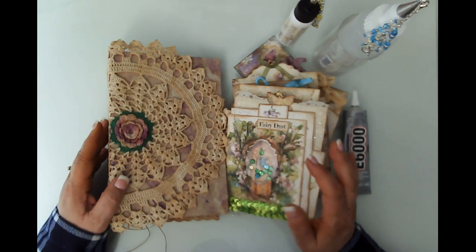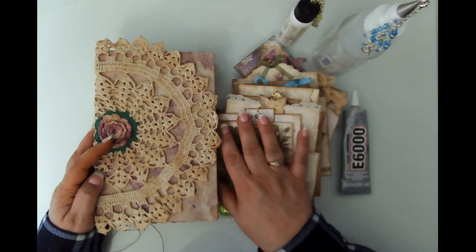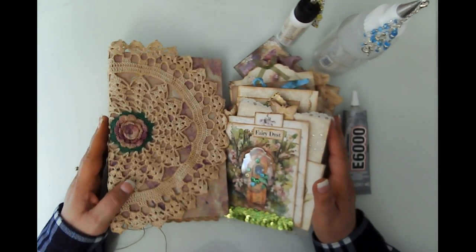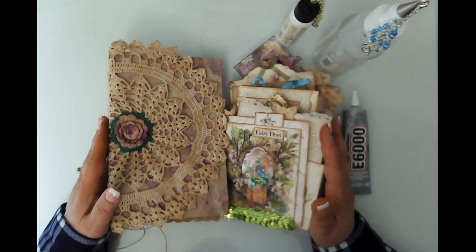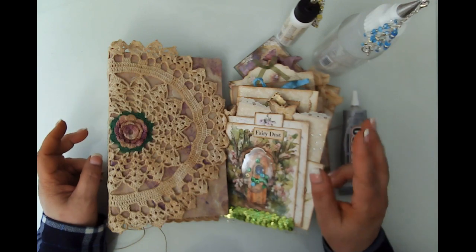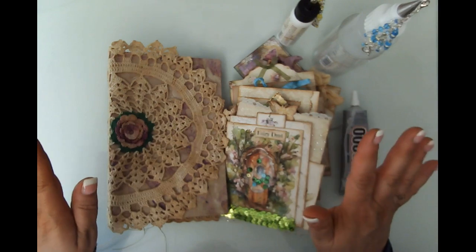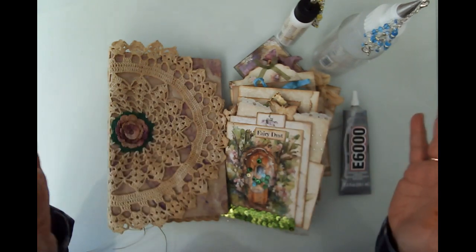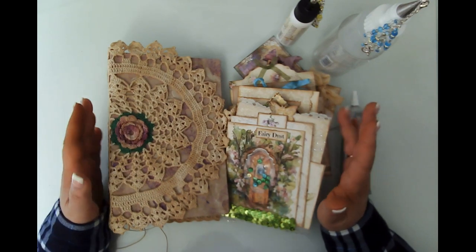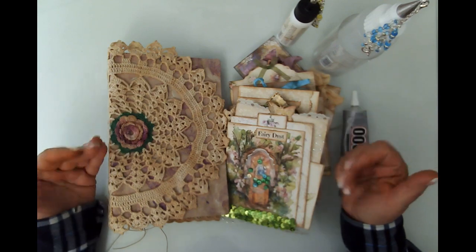Hello friends, this is Kara Renee with Reborn Art and Healing, coming to you with another craft-with-me. It's not a tutorial - we're not going to be making anything - but I want to talk with you about the fairy magic journals. I'm making two journals: one is going to be a giveaway. I'm not sure exactly when - I'm just going to wake up one day and pull a winner. To qualify, you need to be a subscriber and comment on a video.